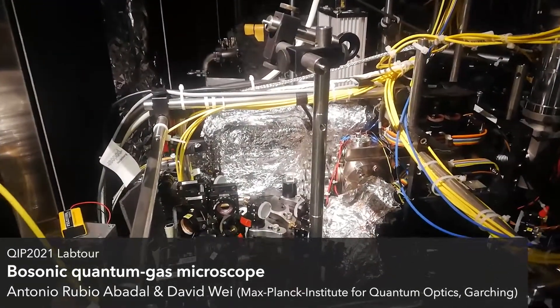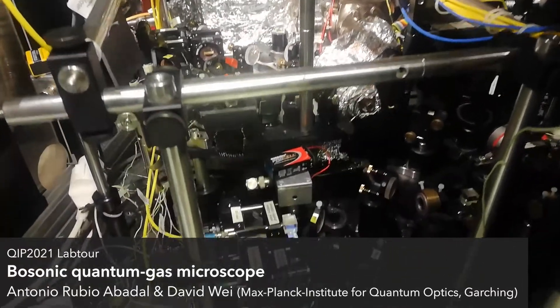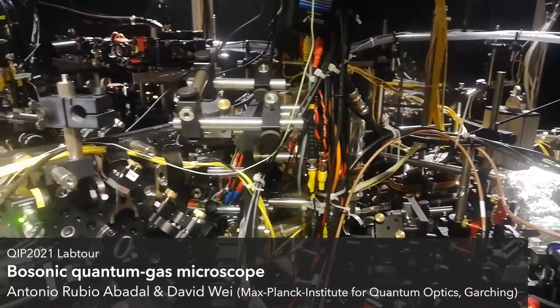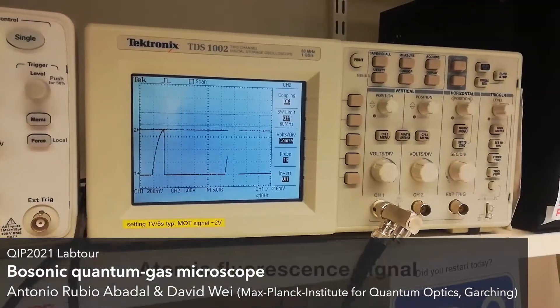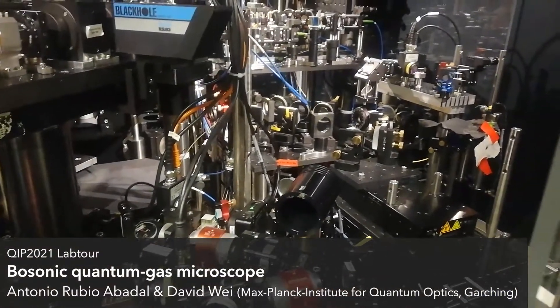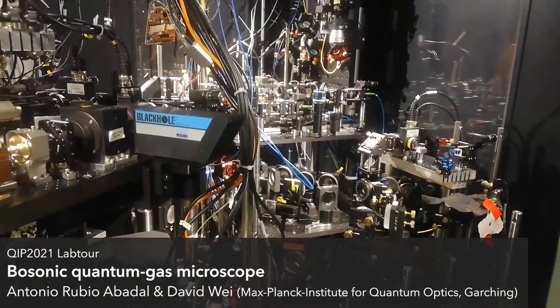The part covered in aluminum foil is the rubidium oven — the source from where we initially load our atomic gas. It is connected to the magneto-optical trap chambers, where the atoms are laser cooled and fluoresce, as captured by the photodiode signal shown here. From there, the atoms are moved into the science chamber and into the optical lattice.